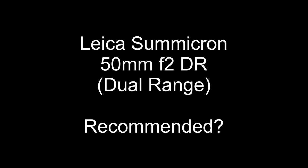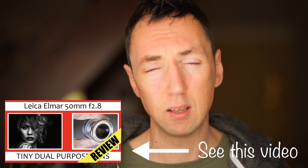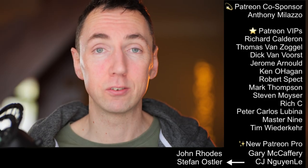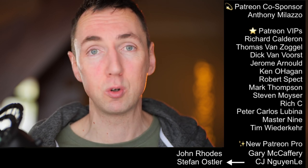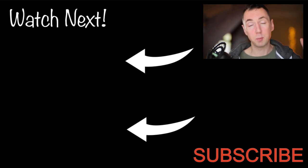Can I recommend the Summicron Dual Range? Yes — it renders really nicely; I use it mostly for black and white but as you saw in the colour photos it gives you really nice colours as well. It does give you the rare option of focusing a Leica M camera closer than 0.7 metres, though the alternative is the Leica Elmar 50mm f/2.8 with close focus goggles. Is it the best vintage 50mm lens? I would say no — stay tuned for the next 50mm lens video, because that's a special one. If you enjoyed this video please like and subscribe, and click my 50mm playlist to compare this lens to others.